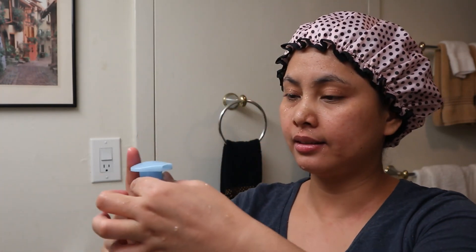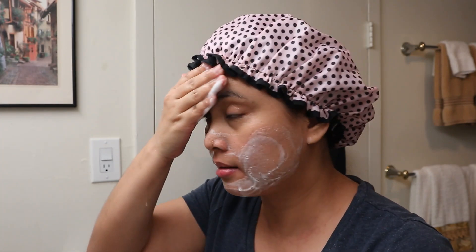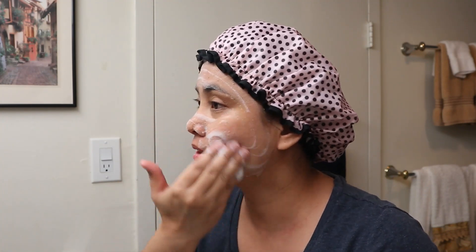So this is the foam — that's what it looks like. I don't use this every day; I use it every other day or twice a week.